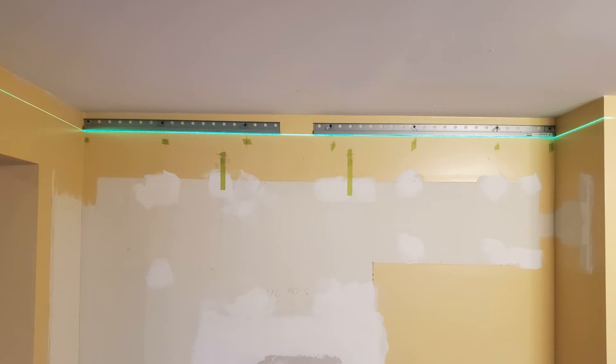Instead of adding a short piece when the rail is too short, you want to cut it in two and stretch it on your wall. I have made a video explaining how this works, and if you click up in the corner you can see that video.